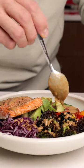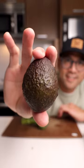Let's make a rice bowl using the sesame ginger dressing. Here are the ingredients that you're going to need — full recipe in the caption.